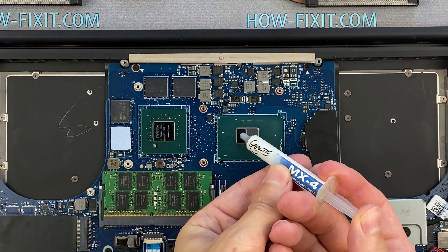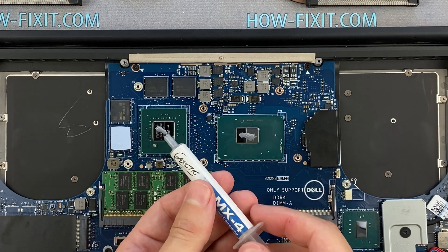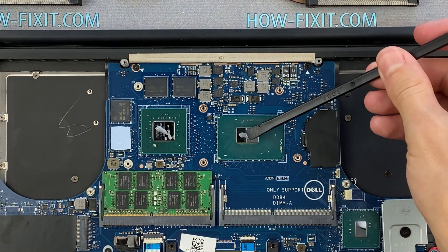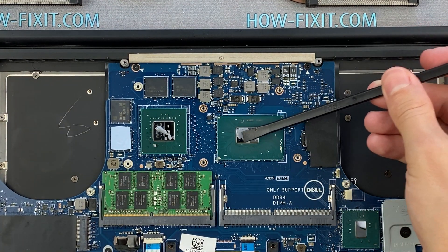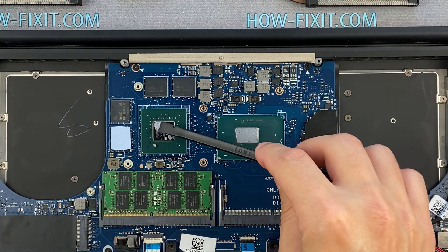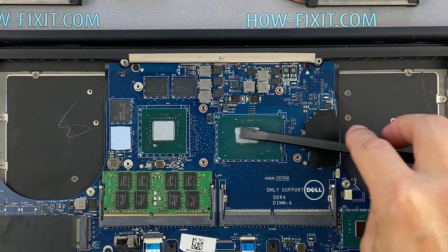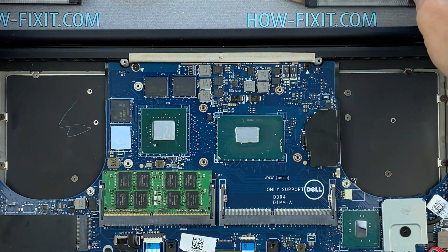How to apply thermal grease? Apply a small amount of thermal paste to the CPU, then take a plastic tool and spread it evenly over the entire surface of the chip. If you still don't know which thermal grease to choose, in the description I'll leave a link to the video where I test different thermal greases and choose the best one for a laptop.